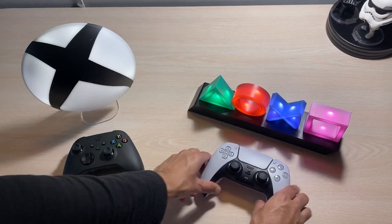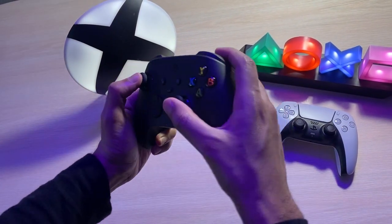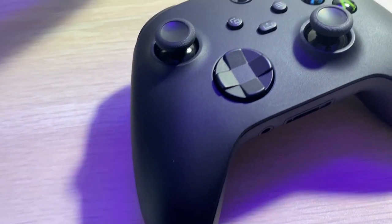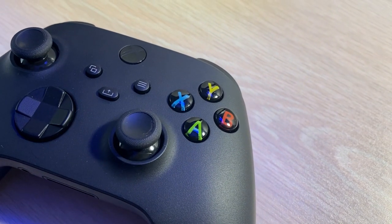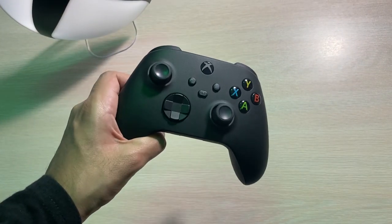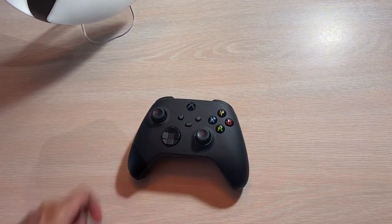Now, if we switch to the Series X, the new controller isn't so much next-gen but an incremental update to an already trustworthy controller — and that may not be a bad thing. The controller has a black matte finish on a plastic shell, multicolored buttons, and analog sticks that feel and look similar to the previous Xbox controllers. Some of the few cosmetic changes include an all-black Xbox button, a matte bumper, and triggers, and the changes are very subtle.